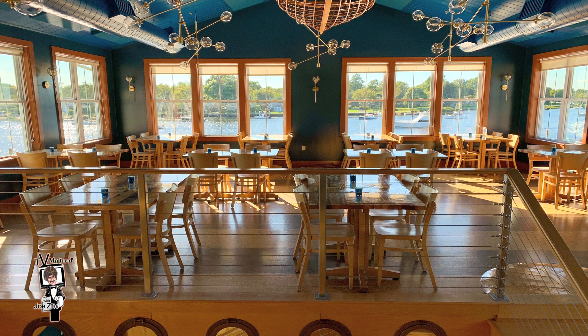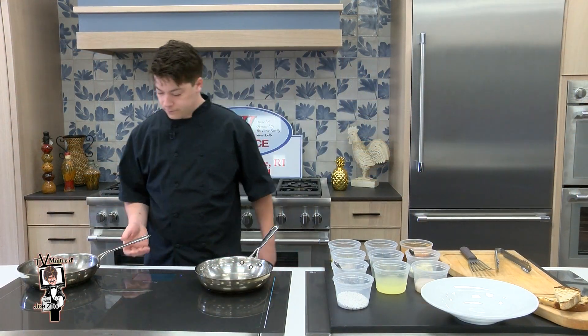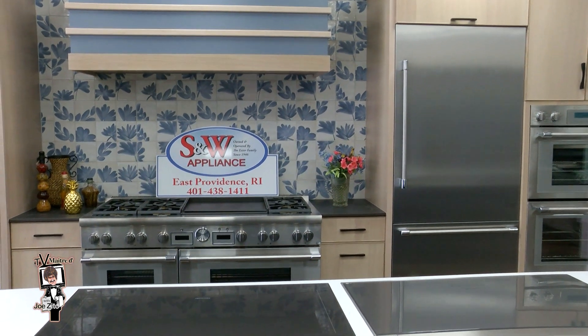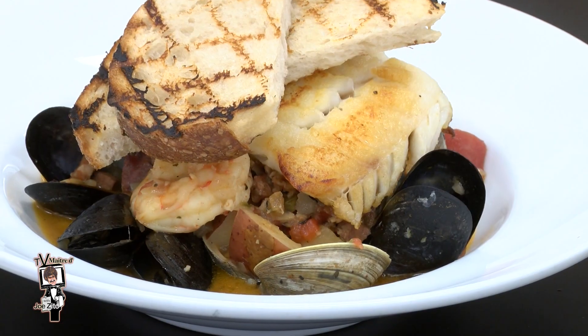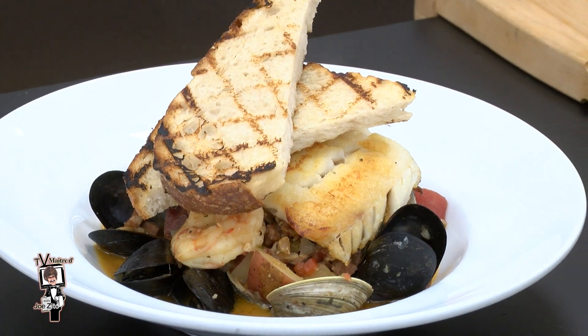He's Executive Chef Cole Swanson of popular Trafford Restaurant in Warren, who today has center stage in the new Thermador Designer Kitchen at S&W Appliance in East Providence to prepare a signature menu item that surely screams summer. Today I'm going to make a seafood stew. We call it our Trafford Pan Roast, and we're going to top it with a nice piece of seared cod.